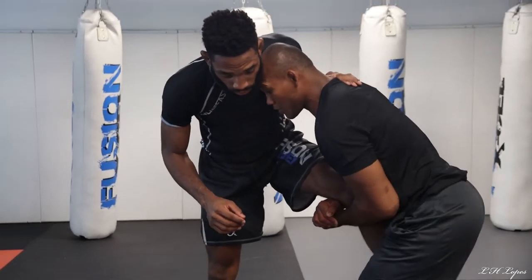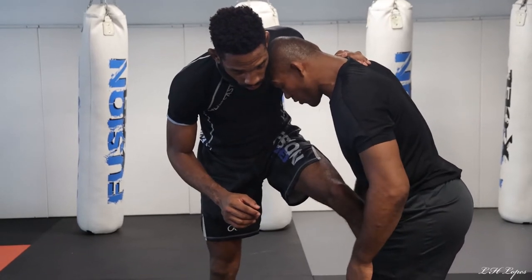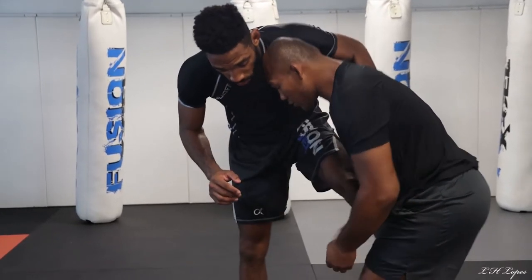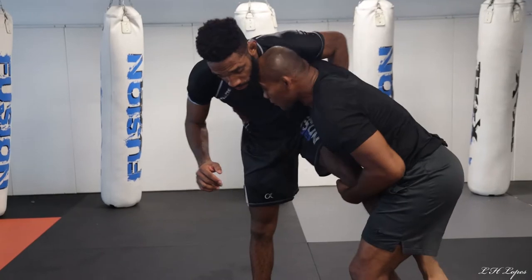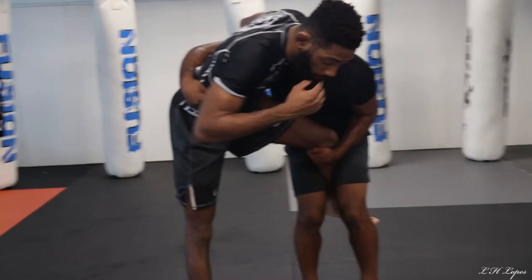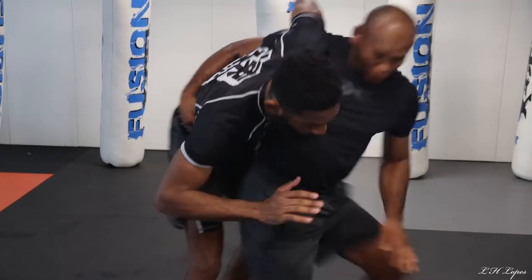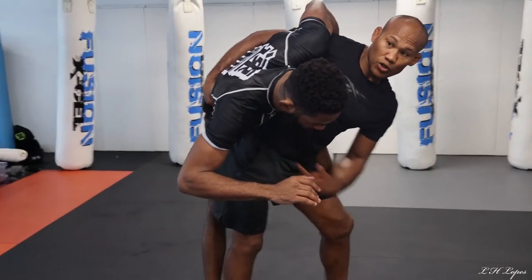But right now, come here, close his leg — then he don't want to turn anymore. Grab his hips like this, here. And you're going to push his leg like this. Put your hips.